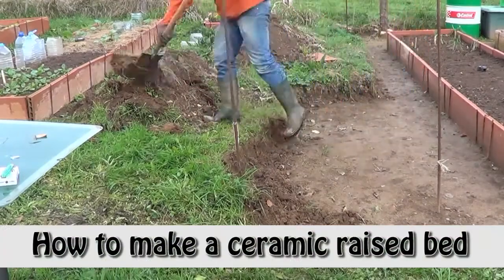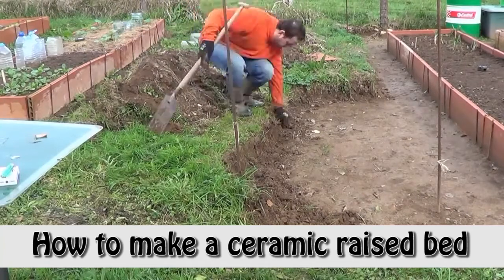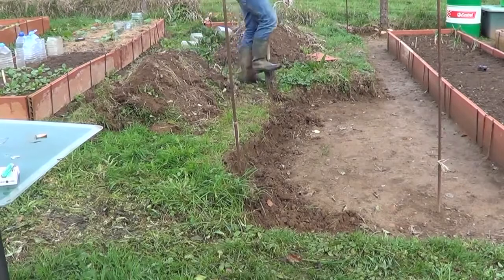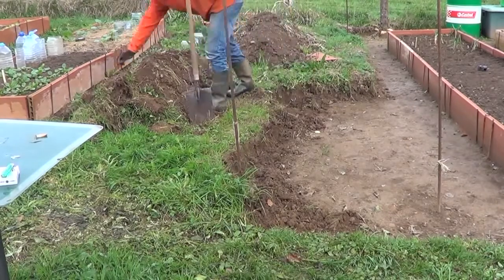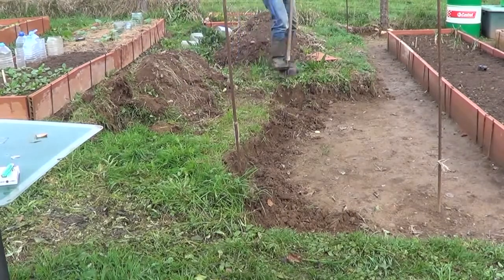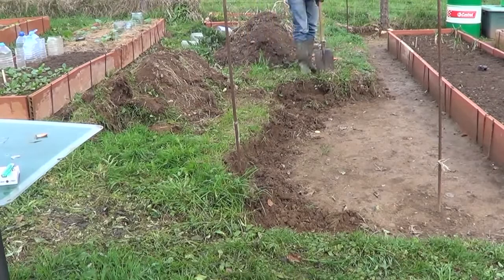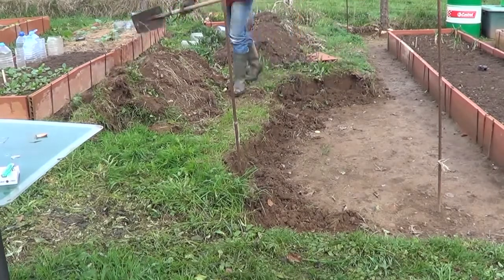Hello everyone from Asturias, Spain. This is Tony's vegetable garden and we're going to see how to make a raised bed, a ceramic raised bed. Some of you already know what it is from other videos, and if not, here it is. It's a very comfortable way to plant in the garden. You will have to bend down less and everything will be like it is in a giant pot.